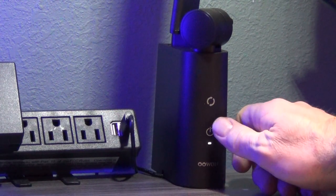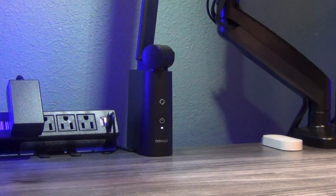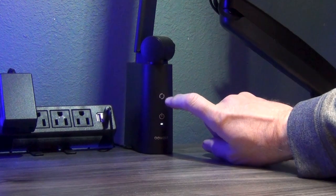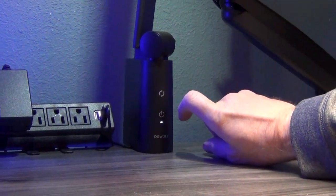You can adjust the brightness of the lamp simply by holding down the power button. For color temperature, press the color temperature button located right above the power button on the main base. The desk lamp gives you a wide variety of color temperature from 2700 Kelvin to 6500 Kelvin.